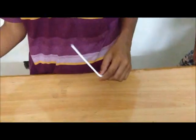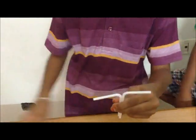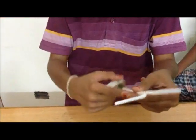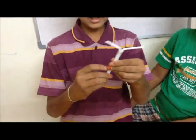Now take the two straws and join them like this by pasting tape to it. Like this. Take a tape and paste it here and here. It will be like this as a white tube.